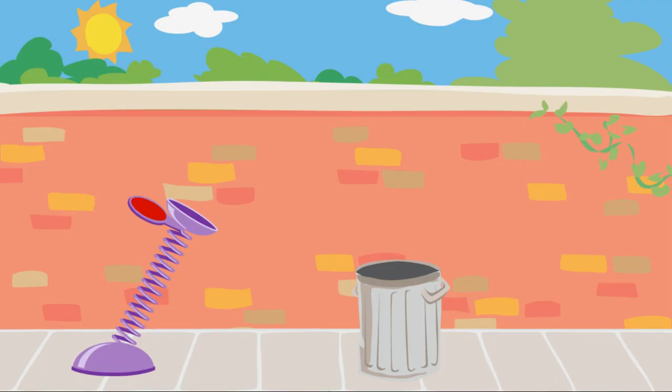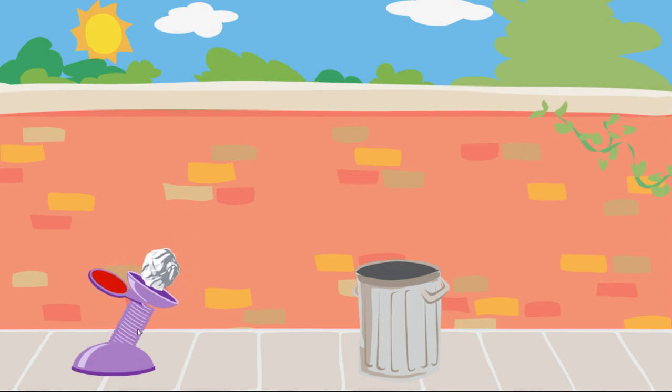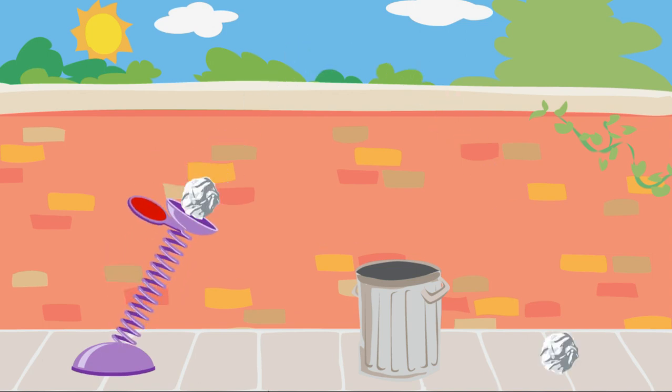We need to use the spring to launch the trash into Oscar's can. Click on the spring and pull it down. The piece of trash went too far. Try pulling the spring down less to give it less force.